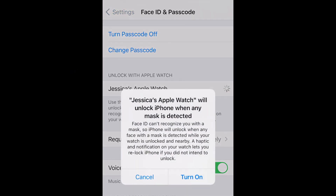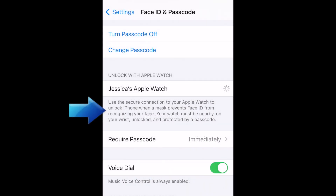This will allow you to unlock your iPhone by unlocking your Apple Watch. Note that your Apple Watch must be nearby to your iPhone, on your wrist, have a passcode enabled, and be unlocked.